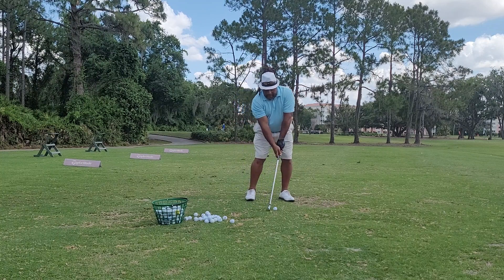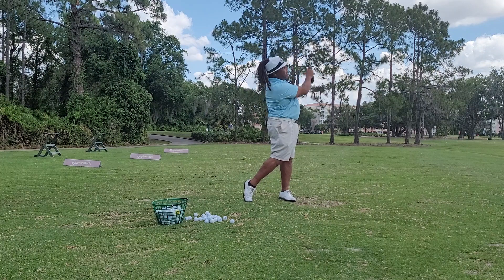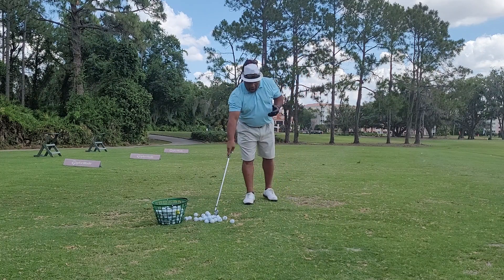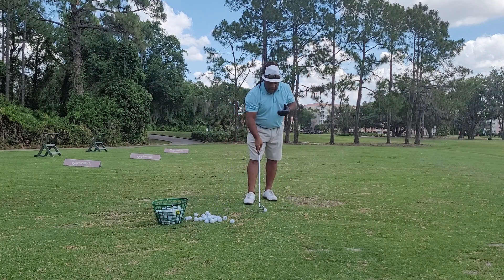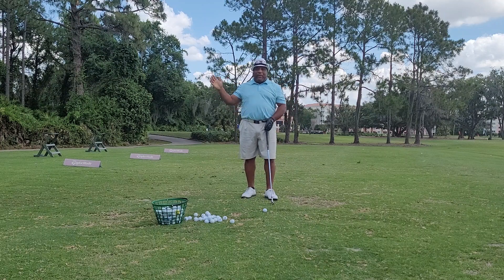Simple. I make a little move — ear to ear, jaw bone — and I just basically make my jaw rock. And when the jaw rocks, the body, the arms, and everything else has no other choice but to follow it.